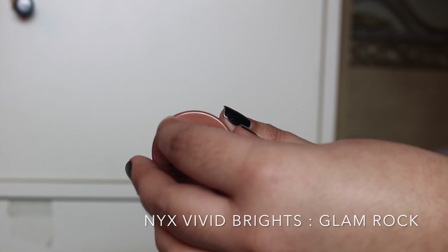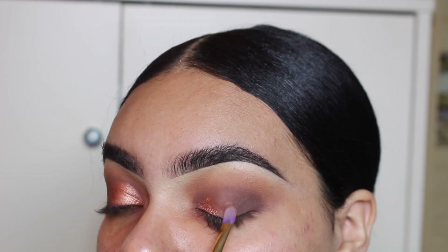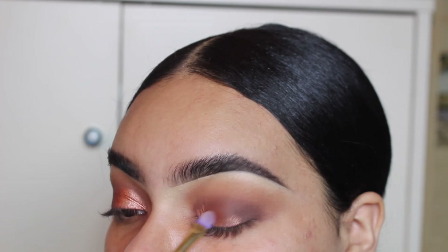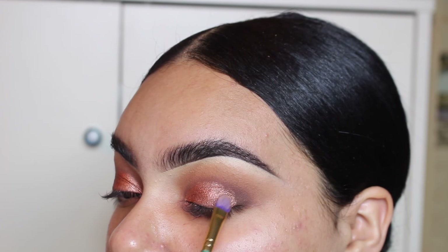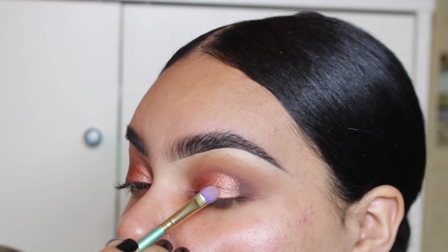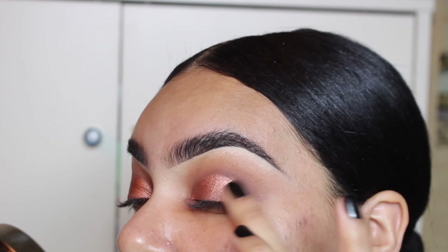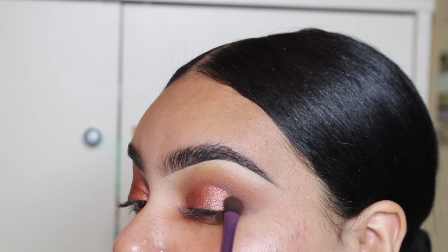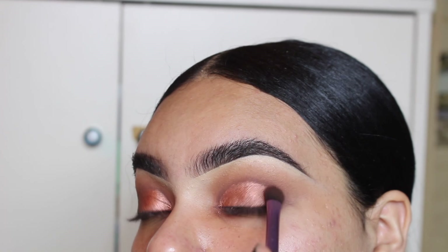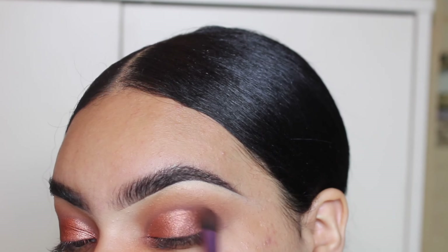Going in with the NYX Vivid Brights gel liner — or gel eyeshadow — I'm going to pat that onto my lid and get it into a circular shape, and you guys are going to see how popping that looks. Using my finger, I'm going to slightly blend it out so it's not too harsh, and then with the same brush I've been using with nothing on it, I'm just going to blend that out. Then I'm going to add that red color again and blend it out.